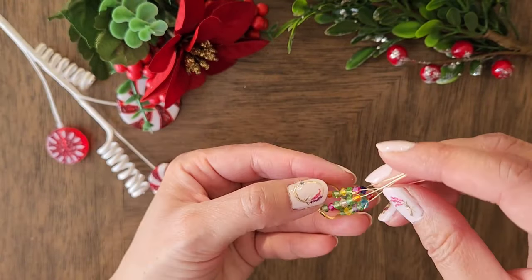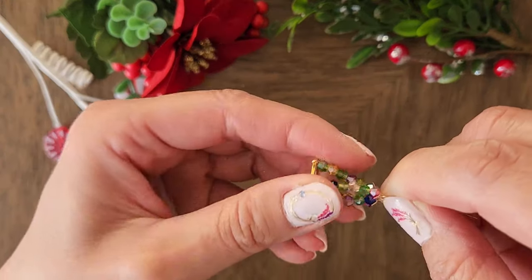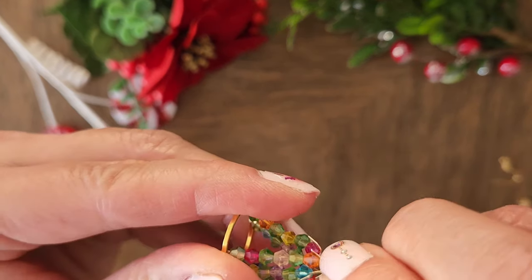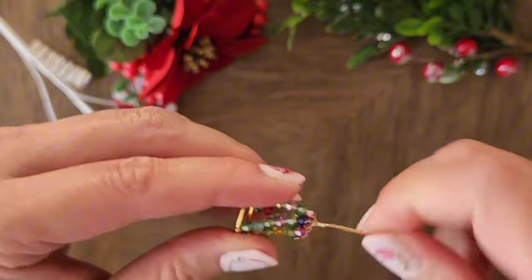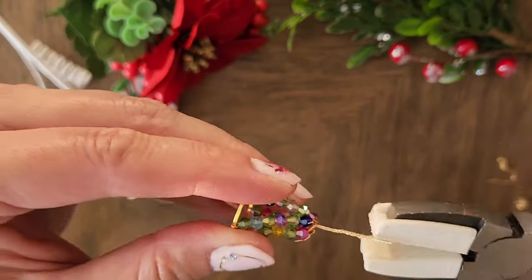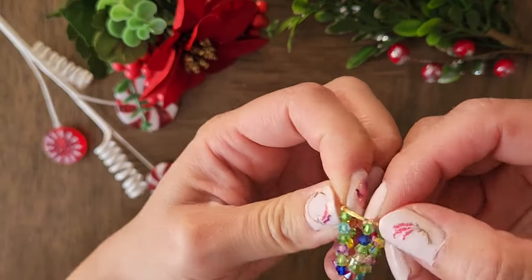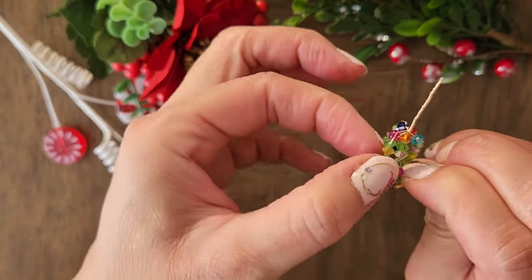Now that we have added crystals to all 5 wires, we will combine the wires on the top and twist them together. You can start by using your hand to twist it slightly and then use a nylon jaw plier to finish twisting it all the way. Now you can adjust the wire so that the 5 strands of crystals are spread more evenly on the ring.